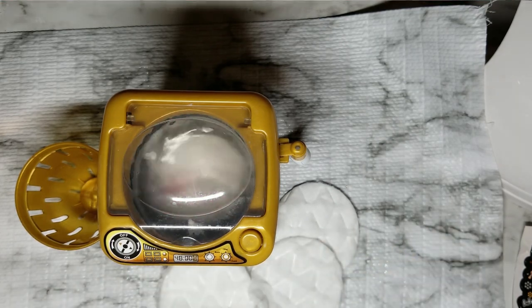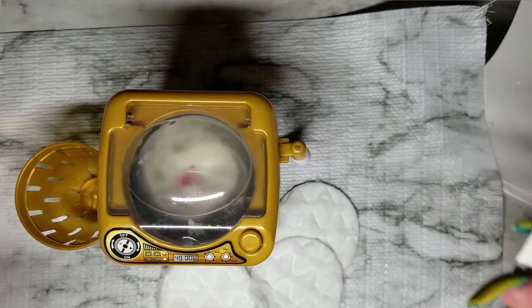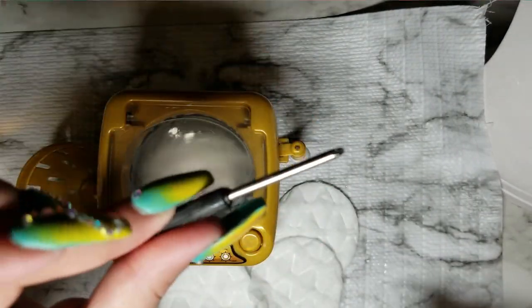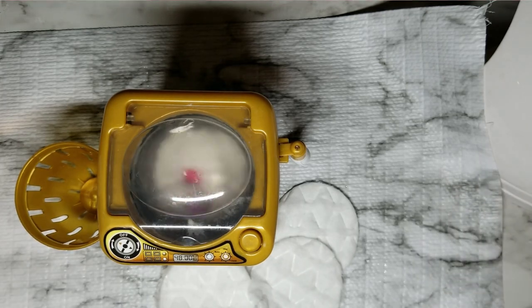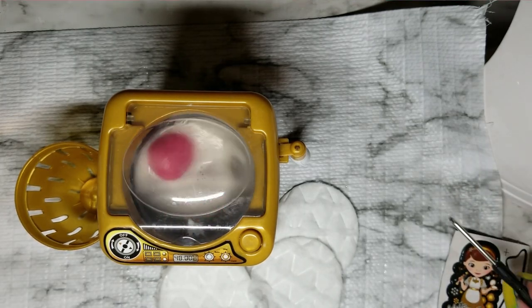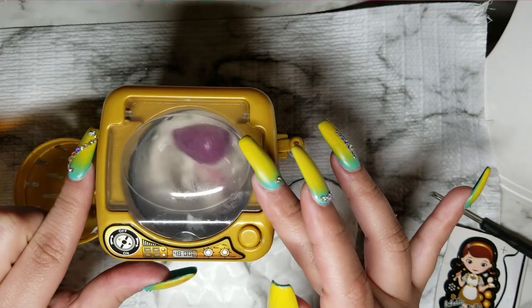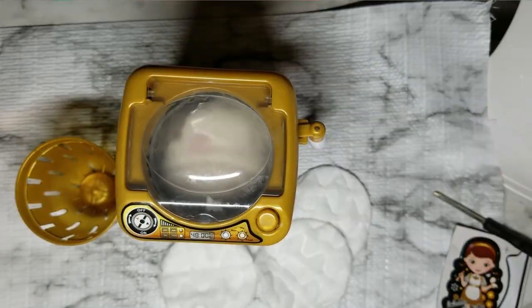It did come with the stickers and it also came with a little screwdriver so you can unscrew the bottom and place your batteries — it takes two double-A batteries. You've got to give the sponge some time to wash.